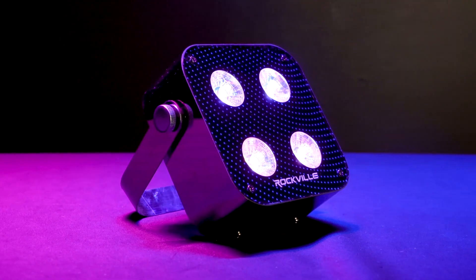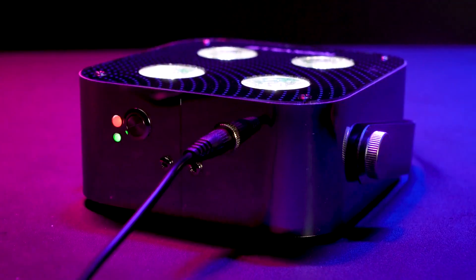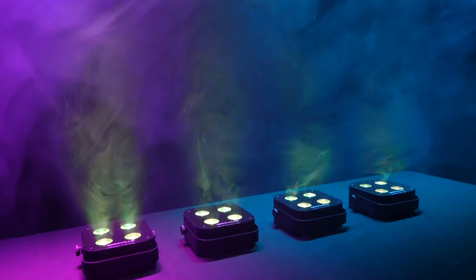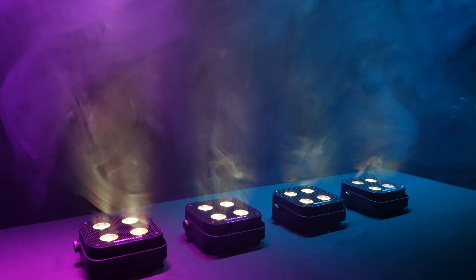The Mini RF4 is a mini washlight that features a built-in rechargeable battery, a four-channel RF remote control, wireless DMX and wireless master-slave linking and grouping, dimmer controls, strobe effects, sound-activated modes, and color mixing.